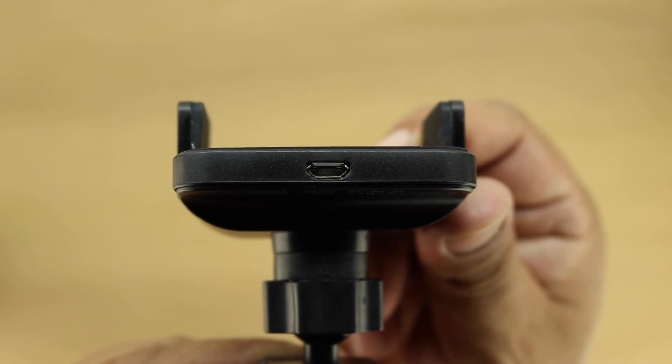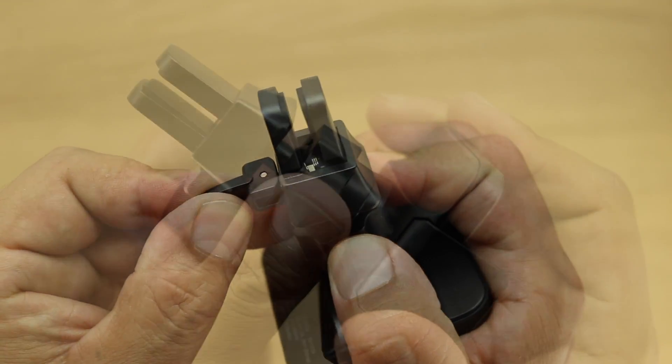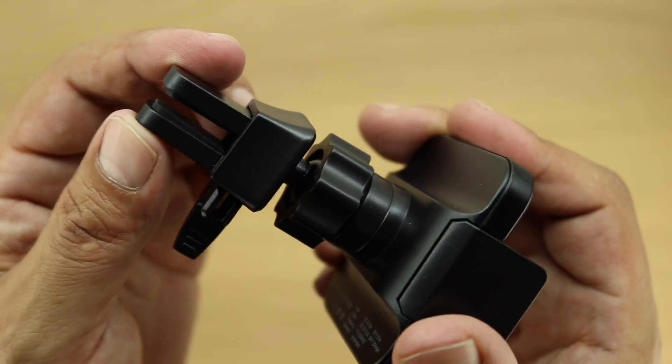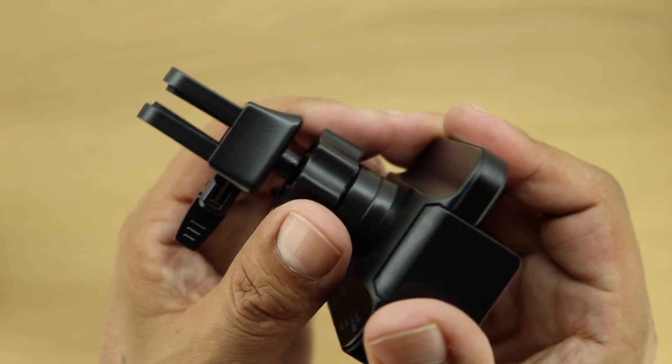On the bottom of the device is where that micro USB charging port is. The car mount also features an adjustable clamp as well as a secondary adjustable clamp that features 360 degree rotation, which results in the perfect viewing angle.